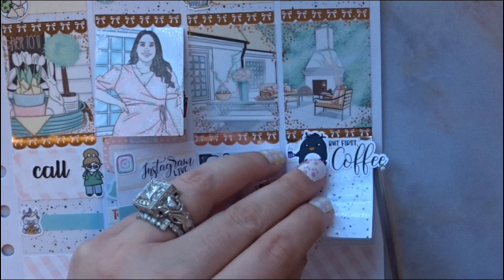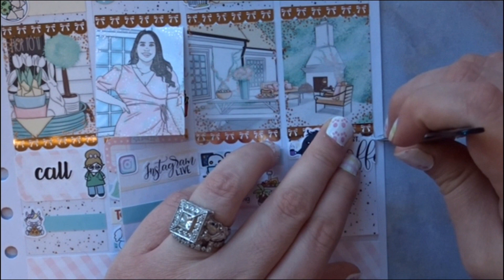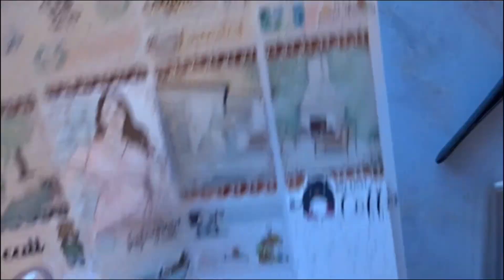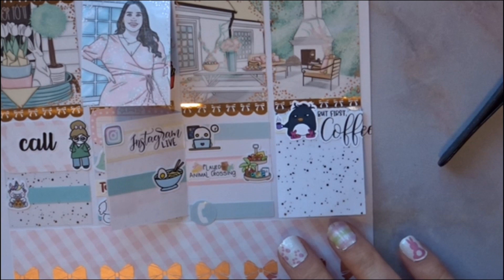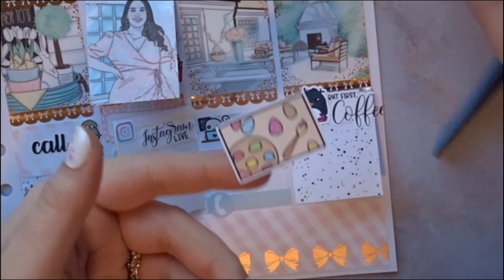I don't want to cut it right in the middle of the E but I think I'm going to have to — we're doing sticker surgery! We can still see that it's coffee. And then some of my crossbreeding flowers actually bloomed, which I'm super excited about. I'm going to put this big sticker to mark that we colored eggs — I'll put it down here so I'm not using up too much space.